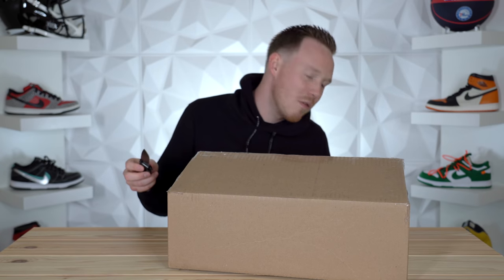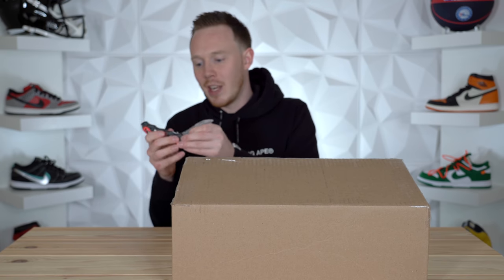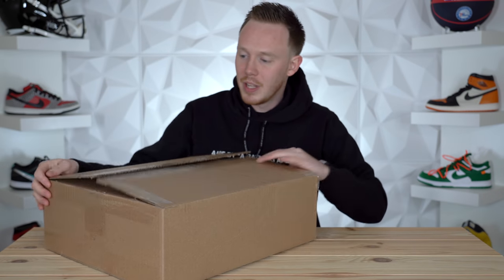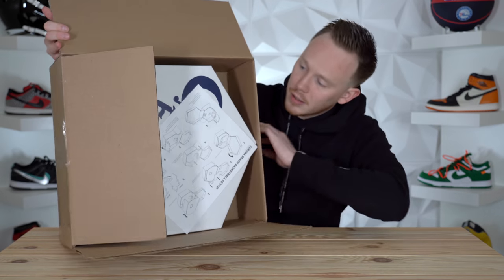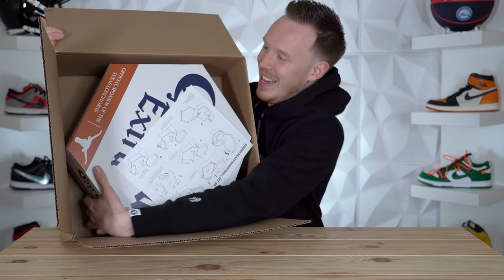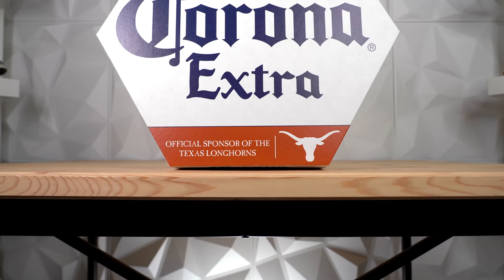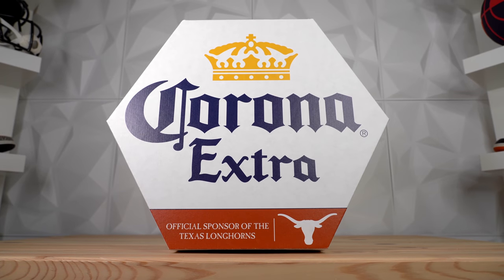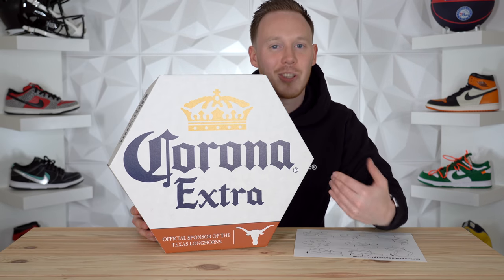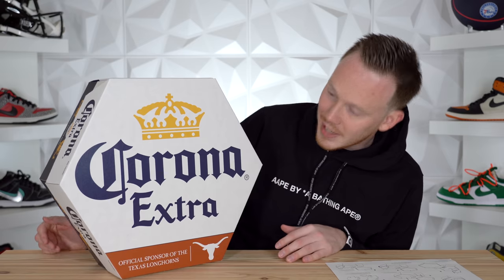If you do actually want to send me something, I do have a PO box, so I might start putting that address in the description, but I'm not going to do it just yet until I get back from some trips. The box is now open. Let's lift the flap and see what we've got. So this looks like a box from Corona Extra and the Texas Longhorns, which I actually like the Texas Longhorns a lot — one, because their logo is cool, and two, because my best man at my wedding actually went to Texas. In addition to this hexagonal box, we've also got an instruction sheet that I guess tells you how to open the box.